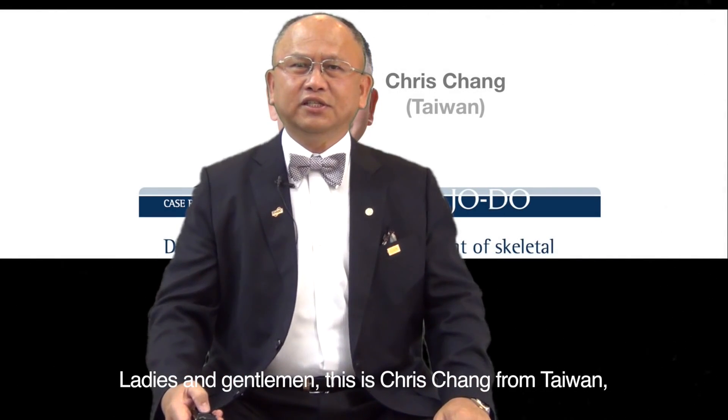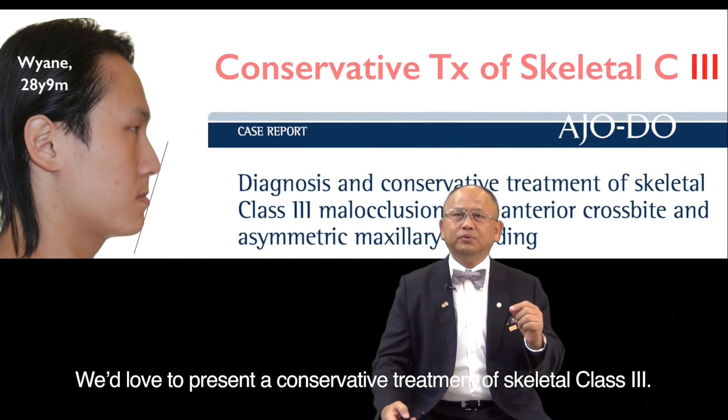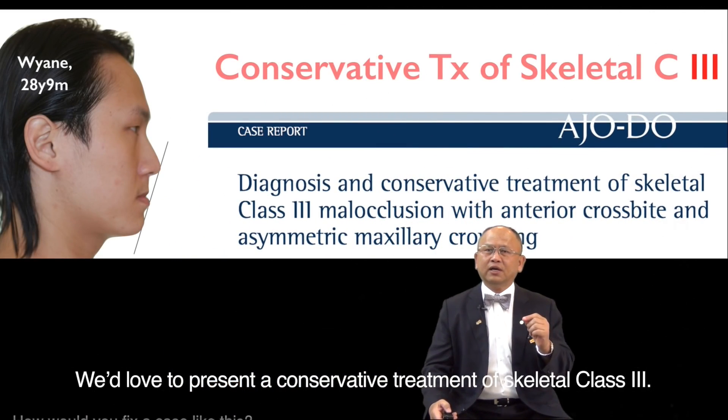Ladies and gentlemen, this is Chris Chen from Taiwan, along with my colleague Linda and my mentor Jean Roberts. We would love to present a conservative treatment of skeletal class 3.